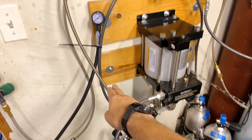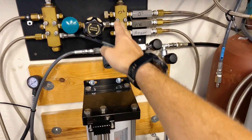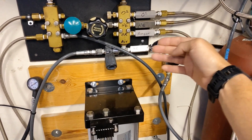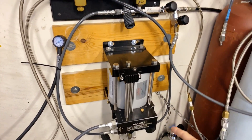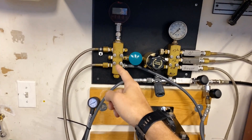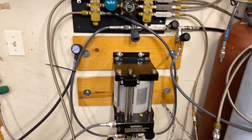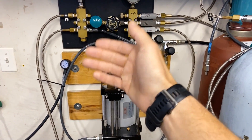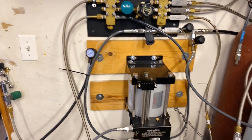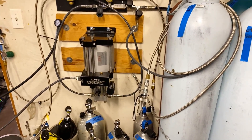Looking at the booster input side: the 'in' leads up to this valve and then to this manifold. So whether I'm running O2, helium, argon, or even air, I can push that through the booster, and then it comes out into this block which has a pressure gauge, and then it's going into my two cylinders. Coming in is the gas of choice — O2, helium, argon, or air — and then out into the pressure gauge and into my cylinder. Pretty simple setup.